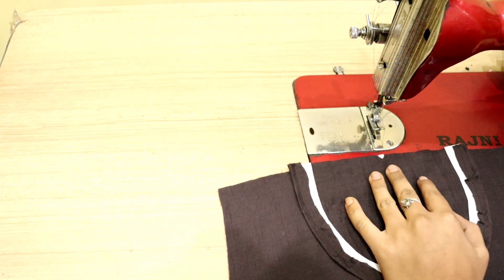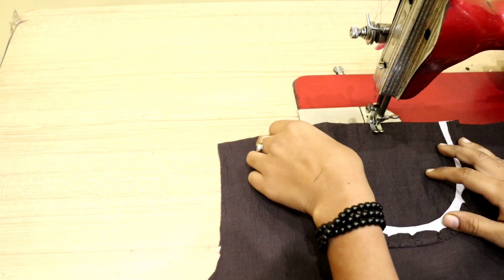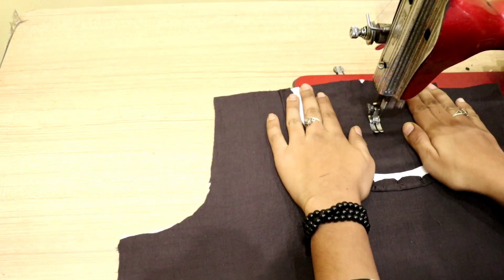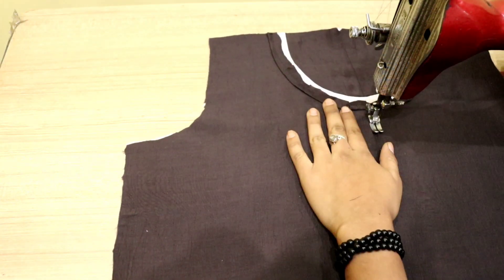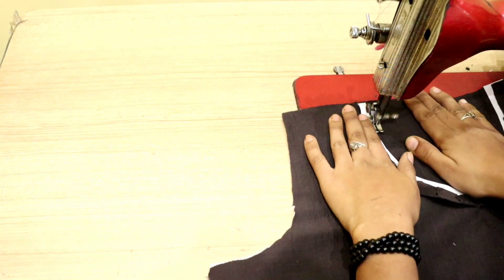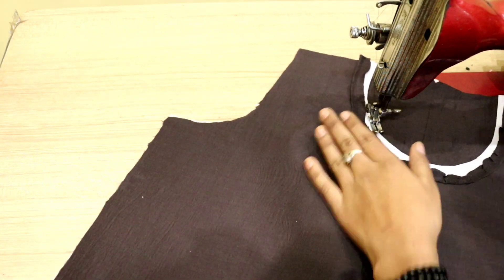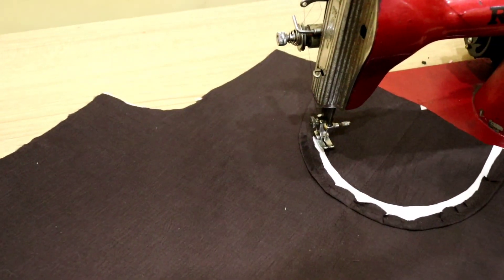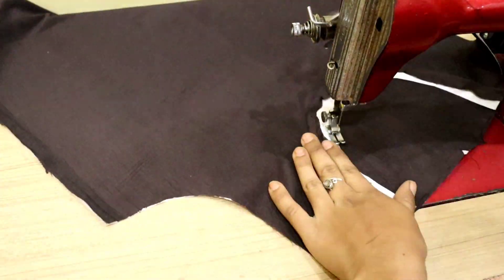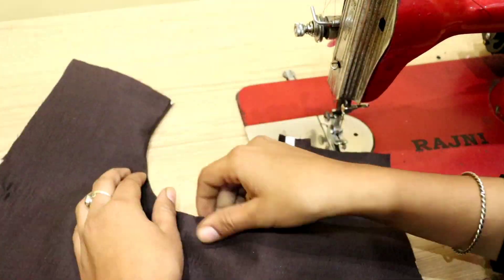Here we have cut the normal neck. We have 3 inches and 5 inches measurements. Then we have cut it in this way. The way you make a normal neck, you have to cut it the same way. After that, you start cutting it. It is very easy. You can cut it in this way.